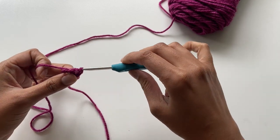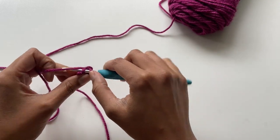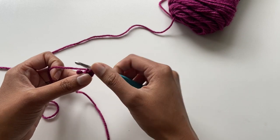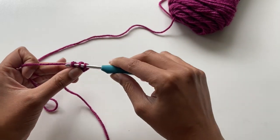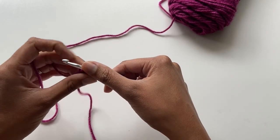Now yarn over and do a slip stitch in that first loop. Insert your hook into the second loop and do a slip stitch. Then insert your hook into that third loop and complete another slip stitch. And that right there is the gist of the I-cord.